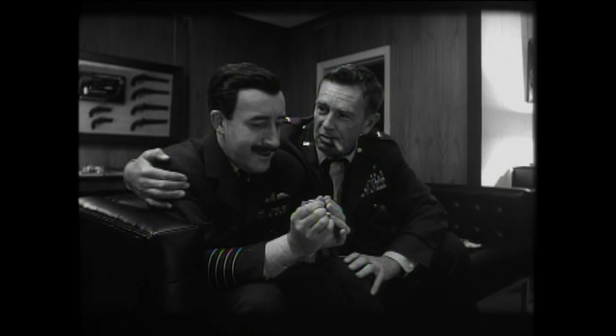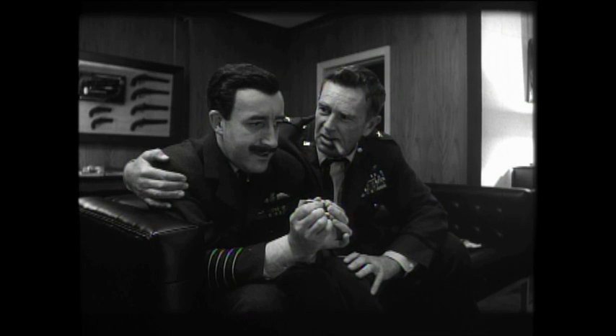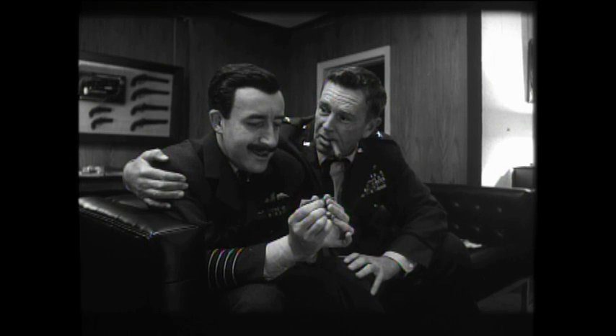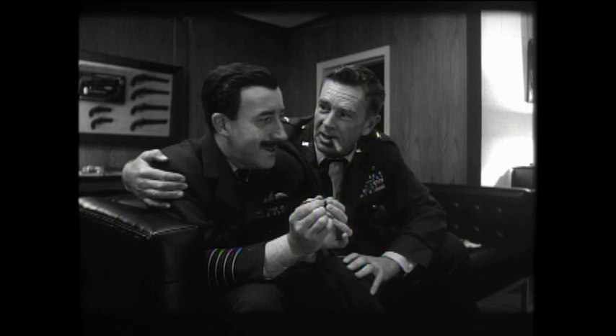Mandrake, water is the source of all life. Seven-tenths of this Earth's surface is water. Why, do you realize that 70% of you is water? And as human beings, you and I need fresh, pure water to replenish our precious bodily fluids. Are you beginning to understand?